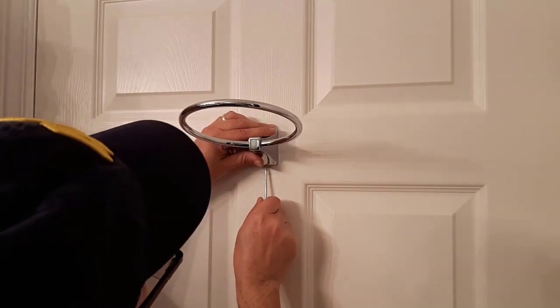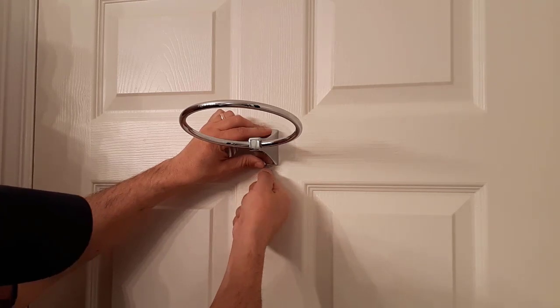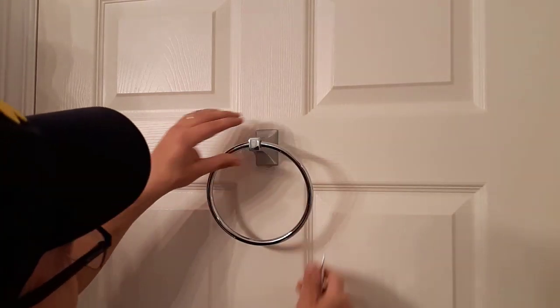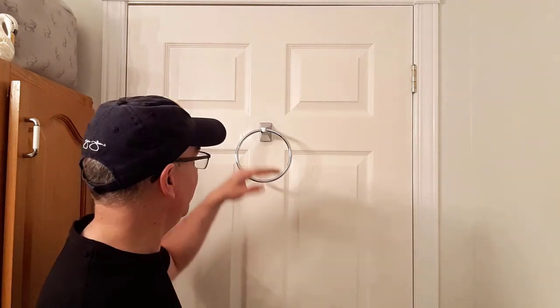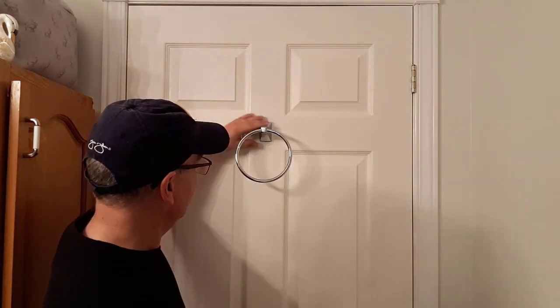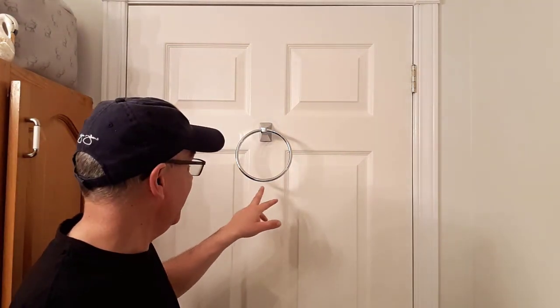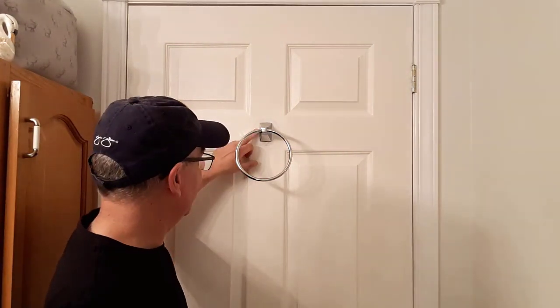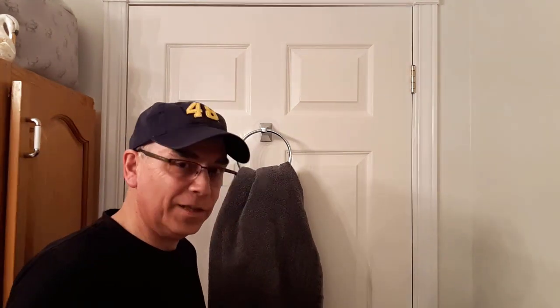Make sure that's tight — and there we are, all done. Now that we have our towel rack installed, you can hang your towel on there, you can hang your bathrobe over here. This thing is going to be strong with those anchors in there, and that PL is going to cement it to this door like you wouldn't believe. That stuff is great, I use it for a lot of things.